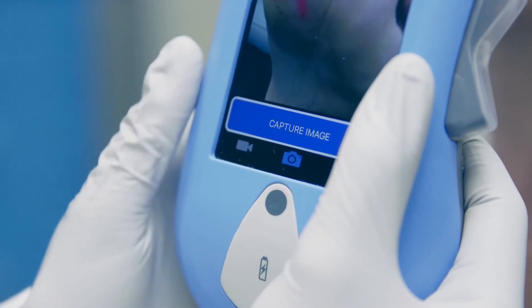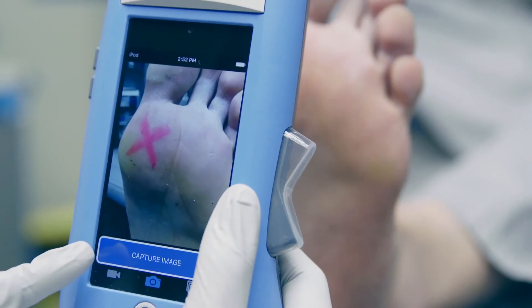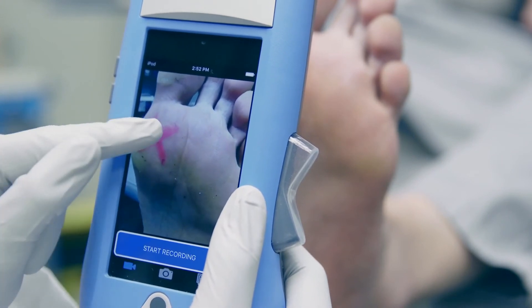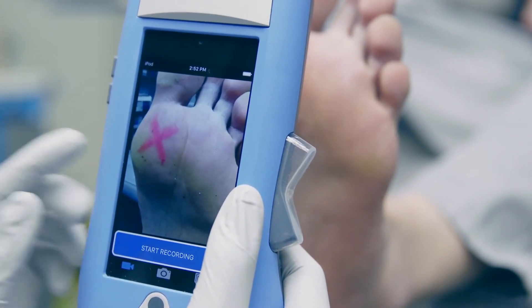Press the capture image button for a still photograph. Or if you'd like to take a video, press the video icon in the app, then tap the screen to obtain focus, then press start recording.